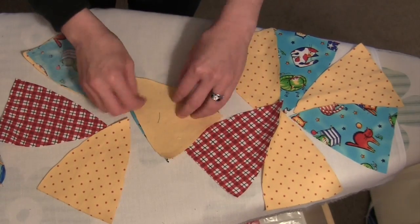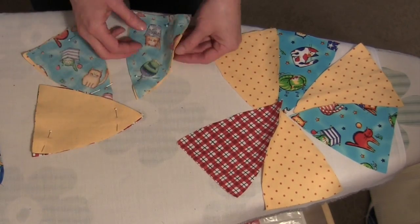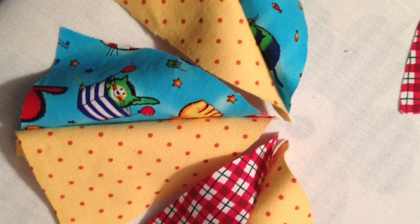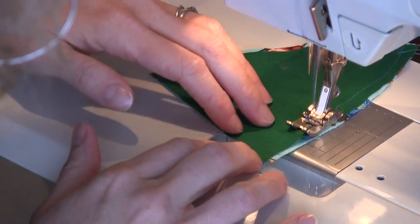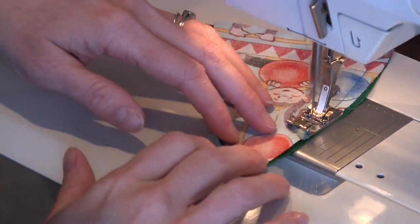Pin only one side, two at a time together. After completing all your pinning of these pairs, open them up to make sure that they are in the right order. This is a very important step because it's easy to pin the wrong side. Then sew that one side only, one quarter inch away from the edge.